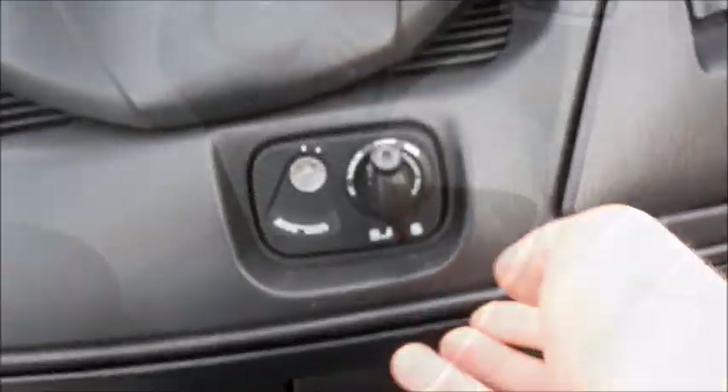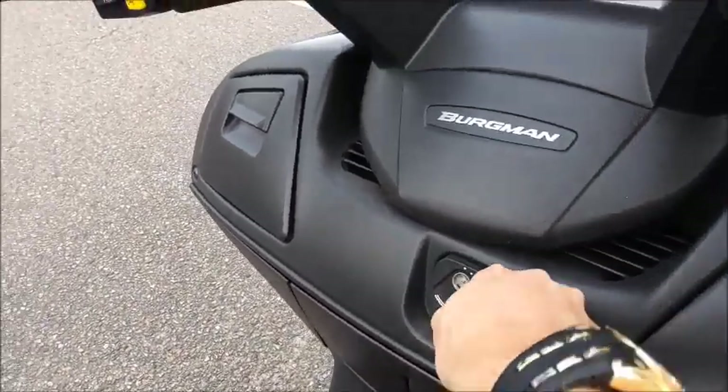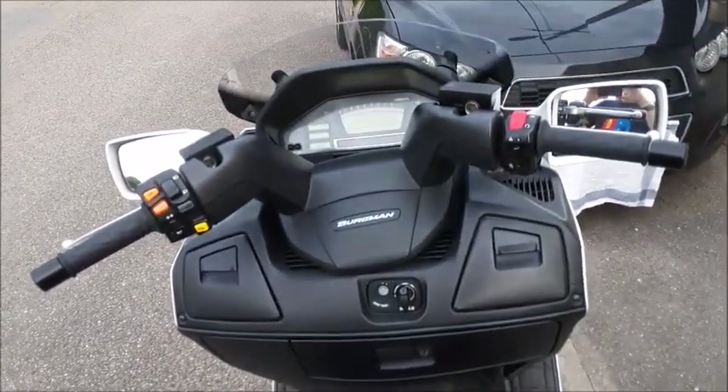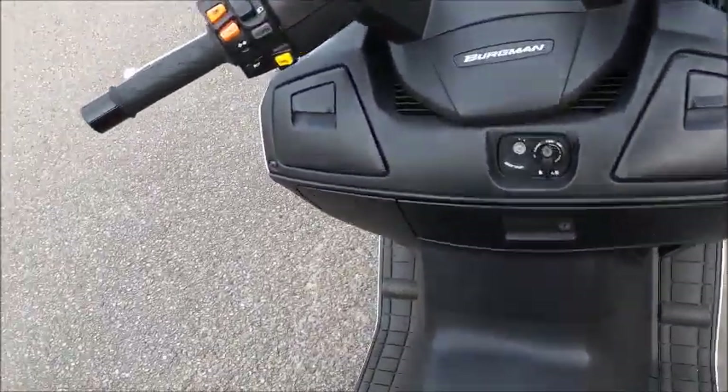Over here are storage compartments — just regular ones. This one has a 12-volt power outlet. Also, if you push the key in and turn it a little bit to the right, it'll pop this open — there's another storage area, and you also get access to the battery in here as well.